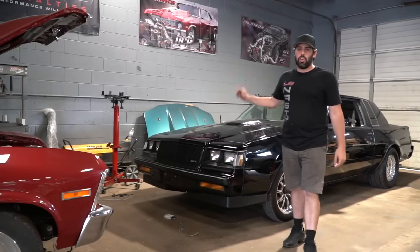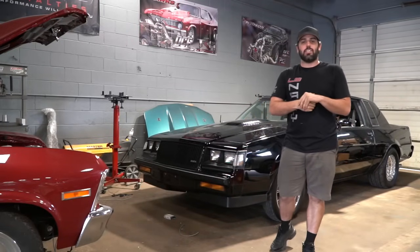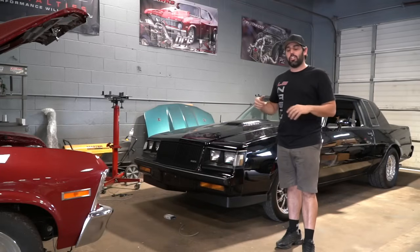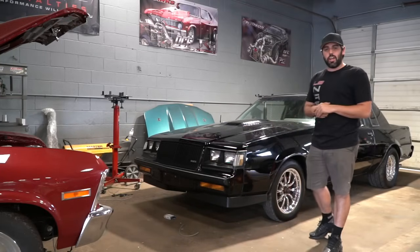Alright guys, last few days to get entered to win our 1987 Buick Grand National. It's a triple entry today. Go over to lsnash.com — every dollar you spend will get you three entries to win this beautiful 1987 Buick Grand National.